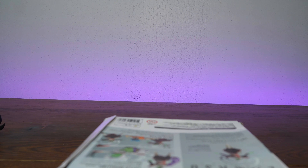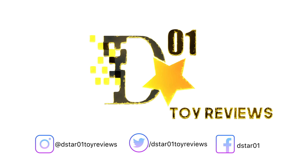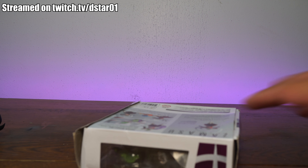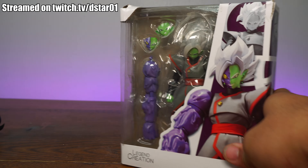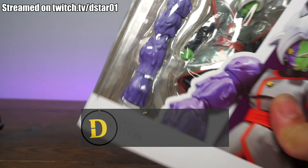This is not the SH Figuarts Zamasu from Dragon Ball Super. What's up everyone? Thank you for joining us once again on the D-Star01 channel. I'm your host, Dexter Raphaelus, and today we're gonna be looking at, you guessed it, Legend Creation.